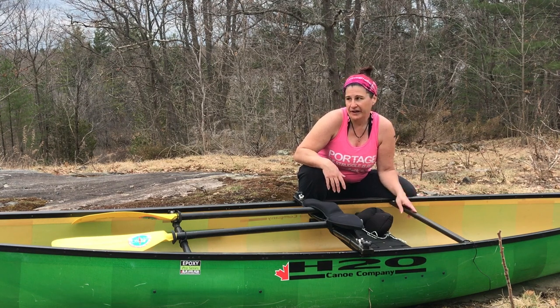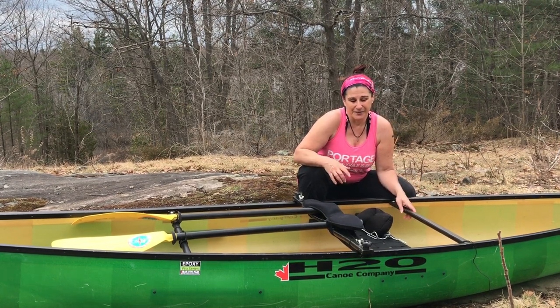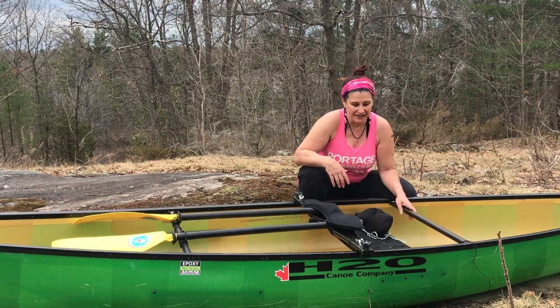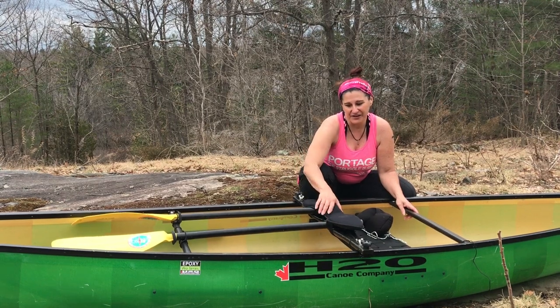So I thought, why not just bring the canoe out here and go up and down the hill a couple of times to start portage training and get ready for the season? And since I'm right here at home, I can test out this yoke pad and see how I like it.